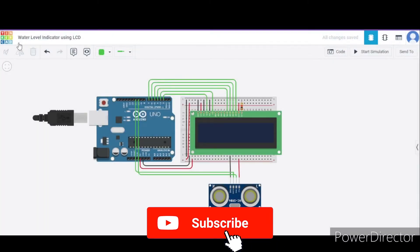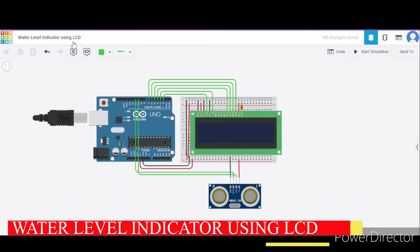Hello everyone, welcome to my project ideas channel. Today we will learn how to make a water level indicator using an LCD. So let us begin.